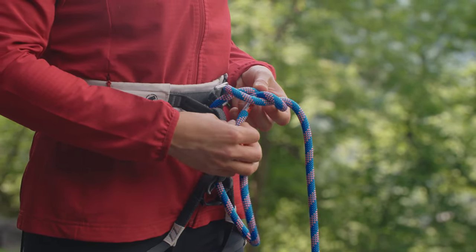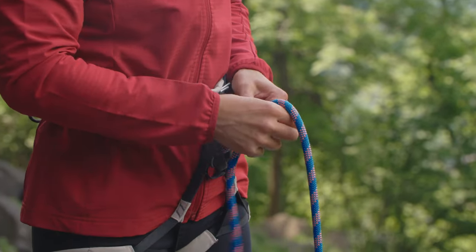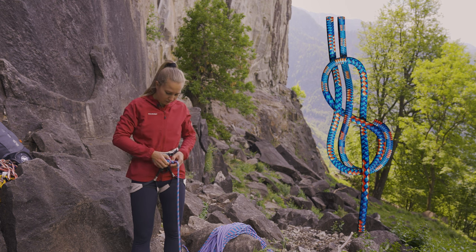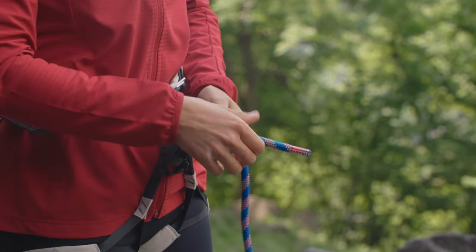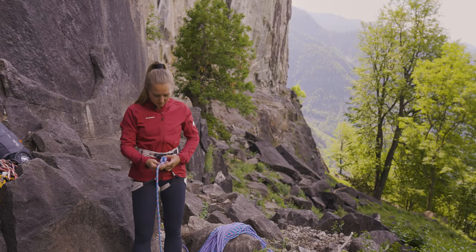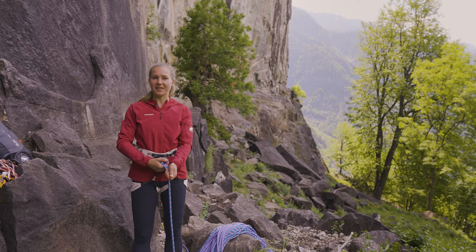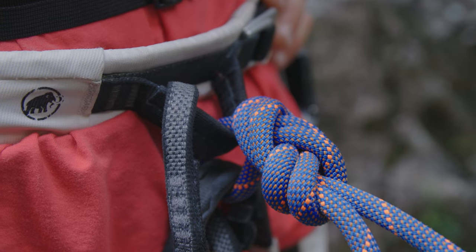Then I follow it through, and at the end I pull it and make sure that the end is also long enough. The advantage of the figure of eight is that it is easier to check, but it's a little bit harder to untie if you are projecting and take a fall — and this is why I like to use the bowline as well.